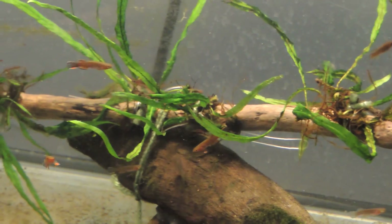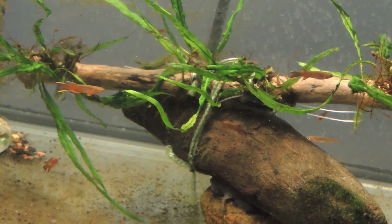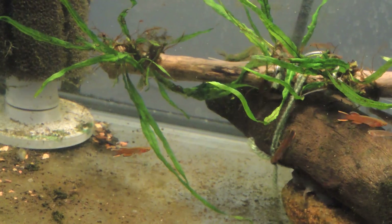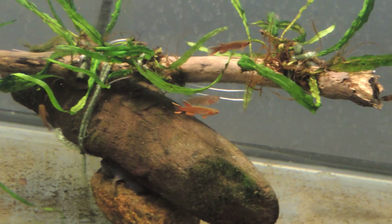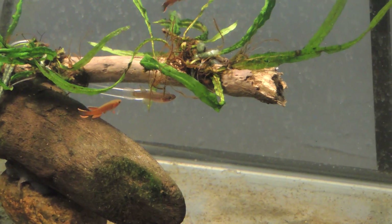I'm going to place this in an upcoming tank, and I just wanted to give you guys an idea of how I start a branch. I wanted the complete piece of driftwood to be covered in java fern, so I'll give you follow-ups on how it's progressing.